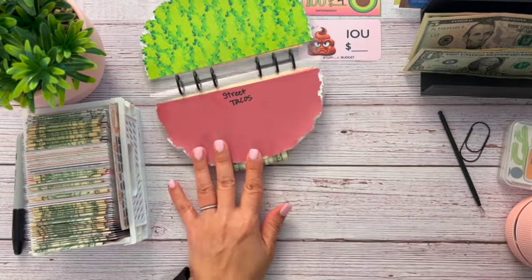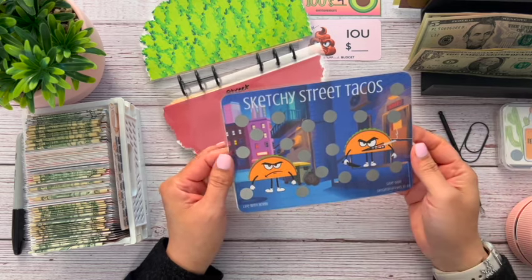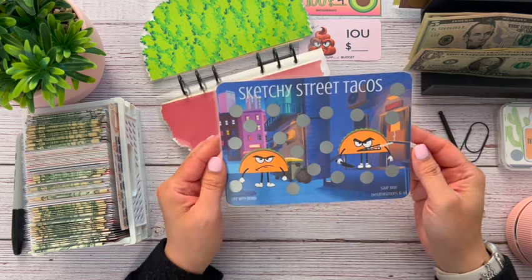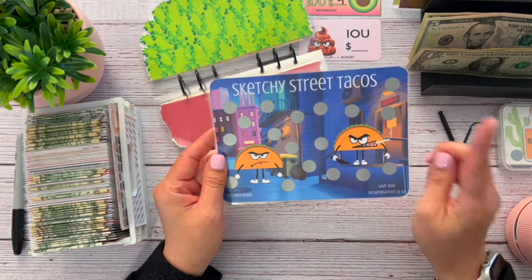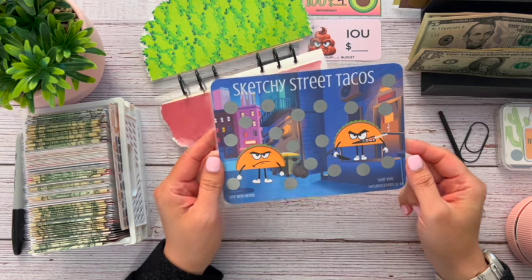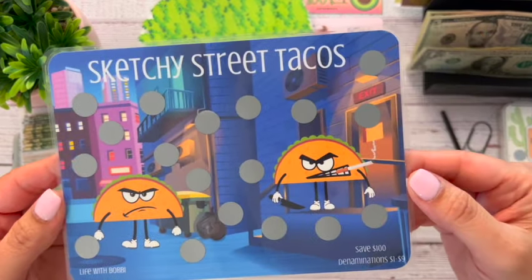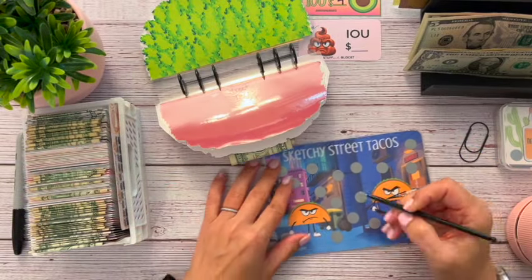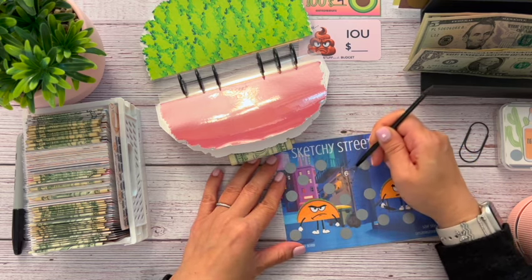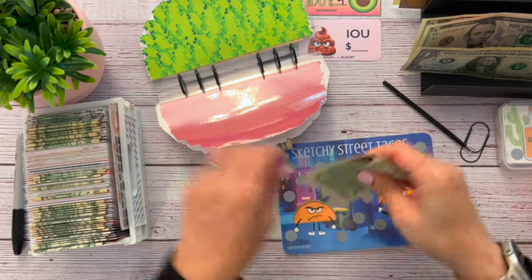Next up is our Street Tacos. This is from Life with Bobby — she's the same one with the taco cards. I just love this one so much when I got it that I had to play it. Usually I try to have different shops in my binders, but I had to do this one because it is so cute. It's $100 and the denominations are one through nine, so there are a bunch of little scratchers. Let's pick this one right here — okay, it's a six, not bad. So let's get our $5, $6 to start with.